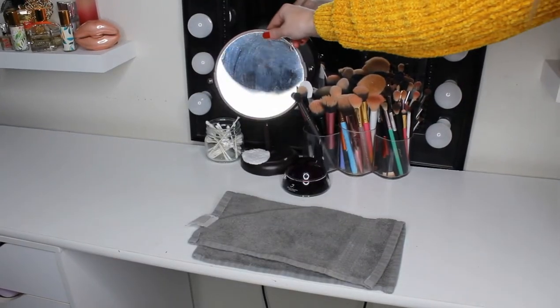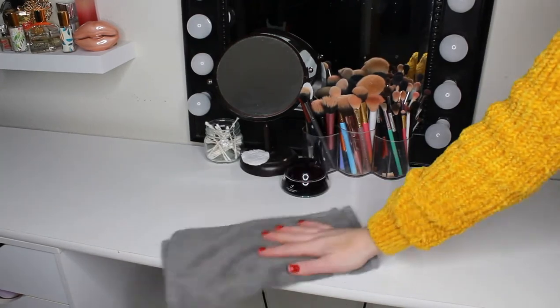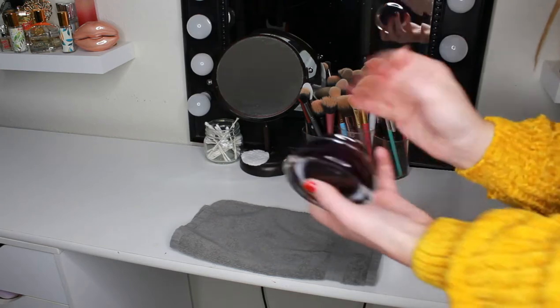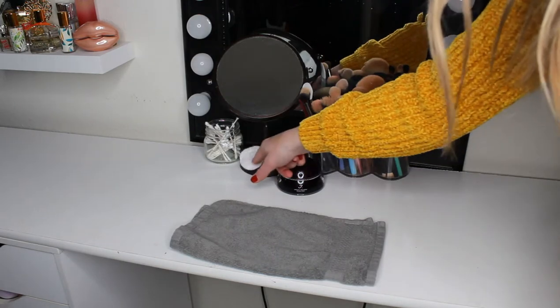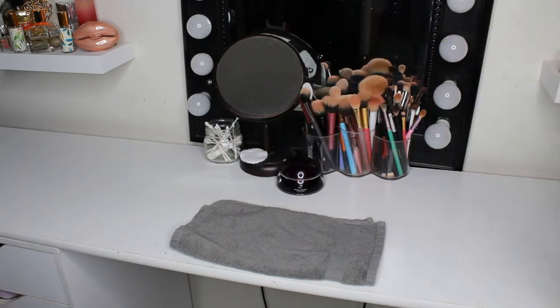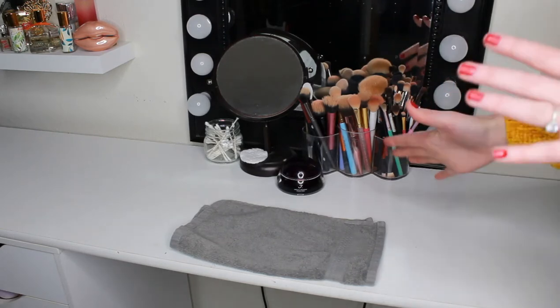Moving on to the vanity surface, I have a towel that I do my makeup on, my Juno & Co Miracle Cream that I use every day, some Q-tips, my mirror, a couple of cotton rounds, and then my brushes. This is pretty basic — it's where I do my makeup every day, so it's practical.